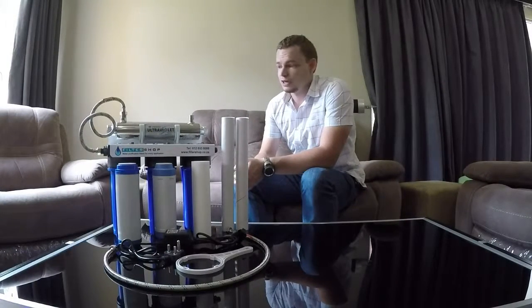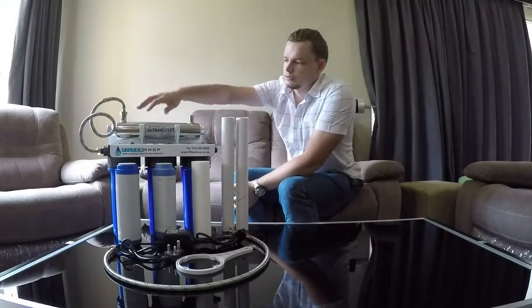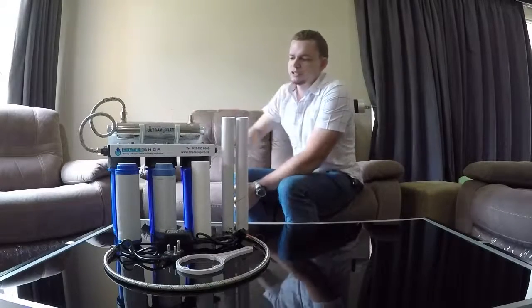This is what you've received with our DirectLine undercounter UV system. There are quite a few components, but it's basically the main unit with the UV light already attached to it.